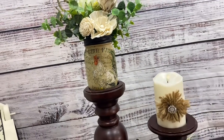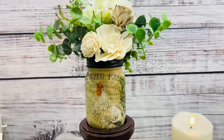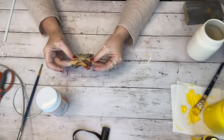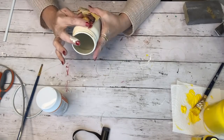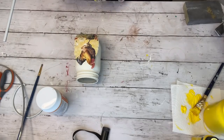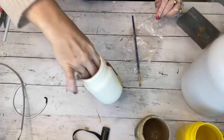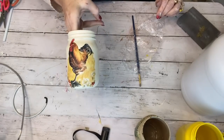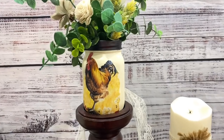I have one more napkin I'm putting on one of the mason jars painted with chalk paint. I cut out basically the main shape — the chicken standing on a post. I did the exact same process using my Saran wrap so I didn't get any wrinkles, and this one turned out just as beautiful as the first.